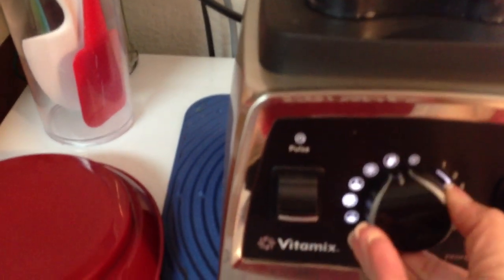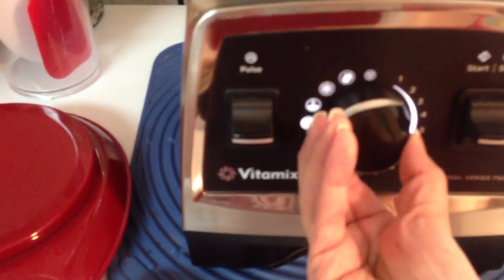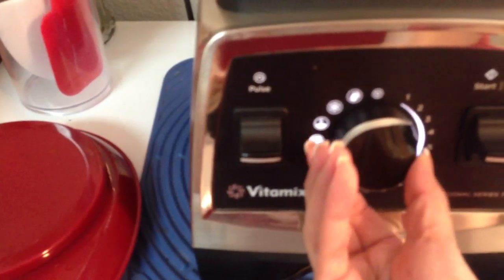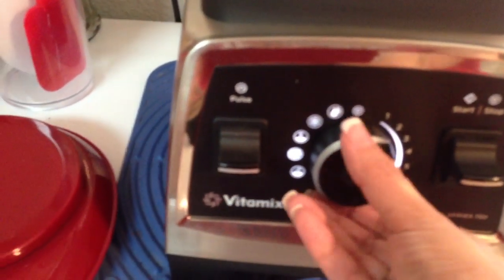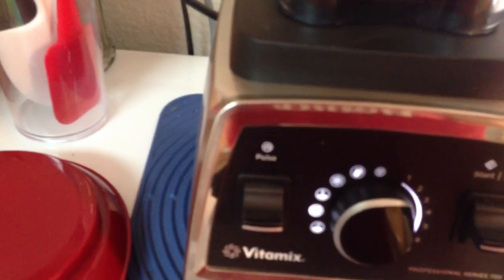Now I am going to turn the knob to variable 3. Then I am going to put the remaining potato and the spinach in.